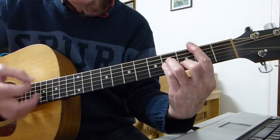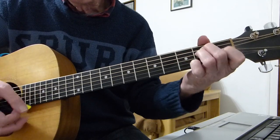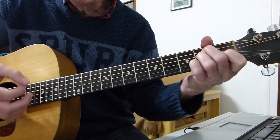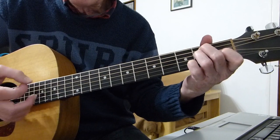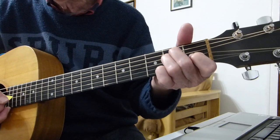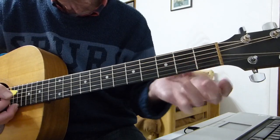Then a couple more down strokes and then you hit it again and pull it off. It's a down stroke, up stroke, and into the E. On the E, he hammers into the first fret of the third string with his first finger — does that twice.